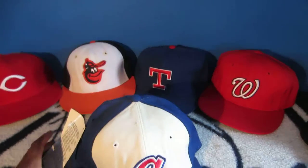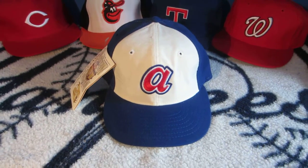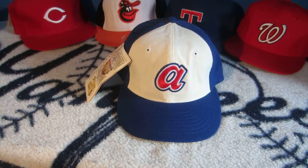Let's get into it. So this is a replica — this is a Roman Pro cap. Based on the tagging, this is probably made in 1994, probably the last year Roman was around before the strike hit and they unfortunately had to close business.